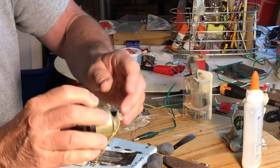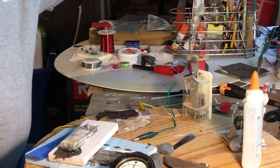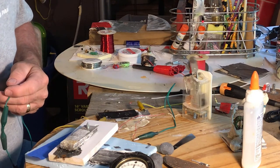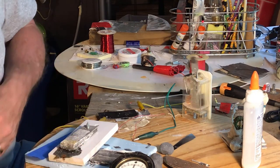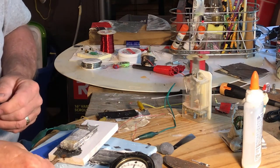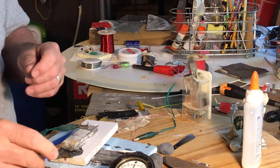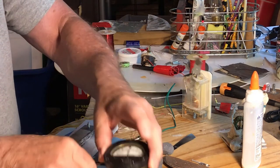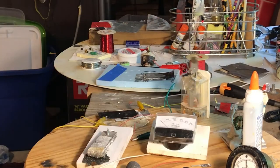Let's find out how much current there is. This is a micro amp meter — let's start with that in case there's not a whole lot in there. There's over a hundred micro amps running through that. We know there's a lot more than this, so let me go get the amp meter — we'll check the milliamp reading.